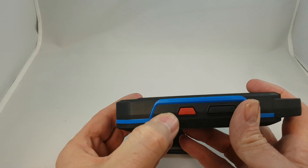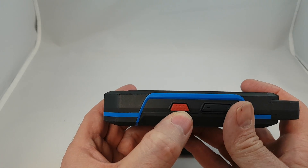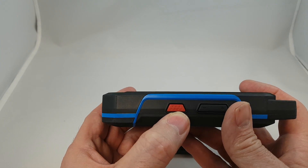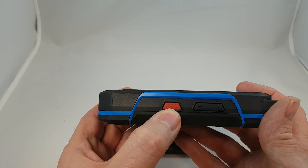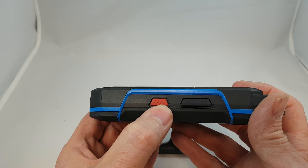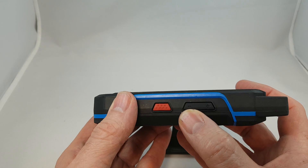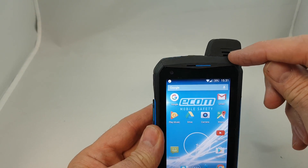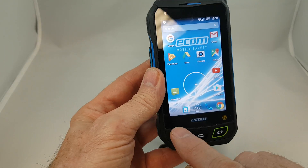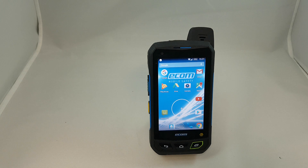On this side of the phone we have the red button for Sonim Protect and other emergency services, which allows a quick way to send an emergency alert to a supervisor, control desk, or whatever your company has designated as its emergency procedure. We also have the volume down and volume up buttons. On the front we have the speaker, the microphone in the bottom corner, and the same standard screen as the XP7.